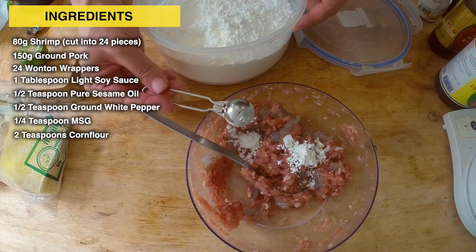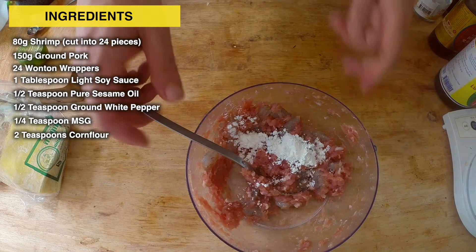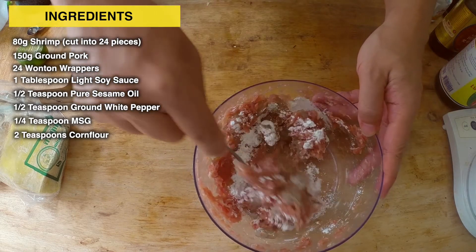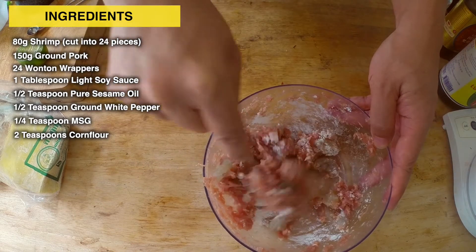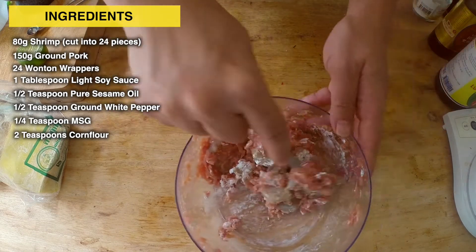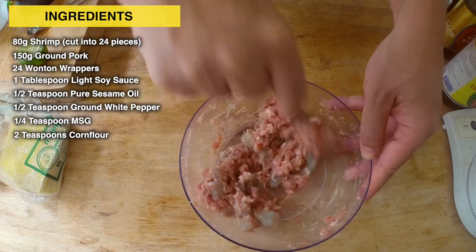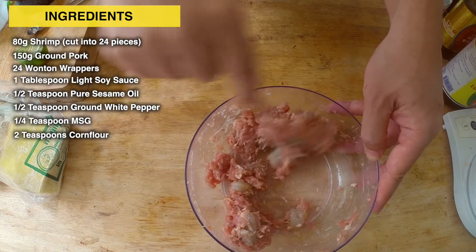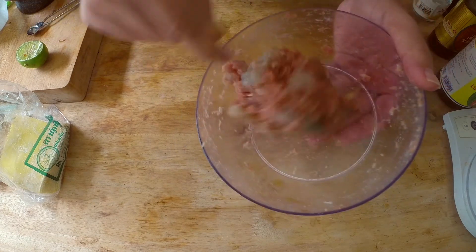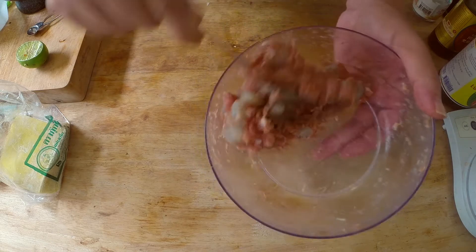I'm going to throw in 2 teaspoons of corn flour. For folks watching from the USA, corn flour is called corn starch, but you can also use potato starch or tapioca starch. The corn flour is just going to help everything bind together better. Your mix should look very pasty and very sticky, with an off-white color from the corn flour.